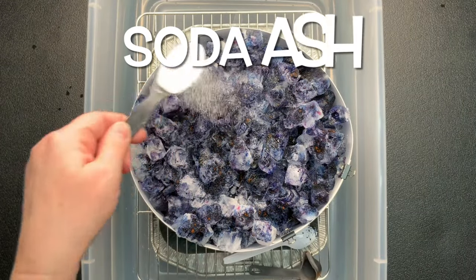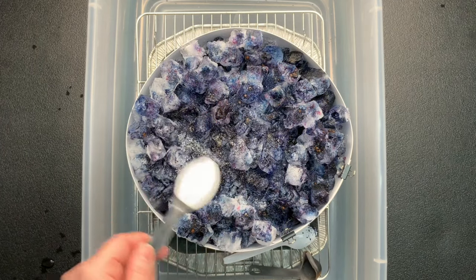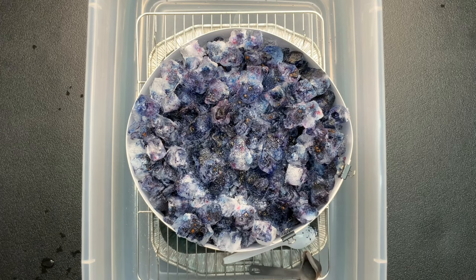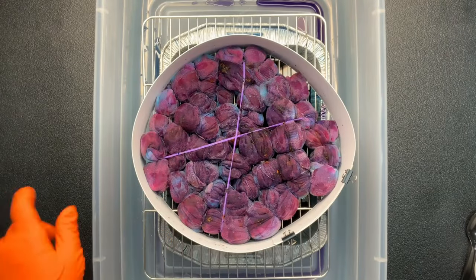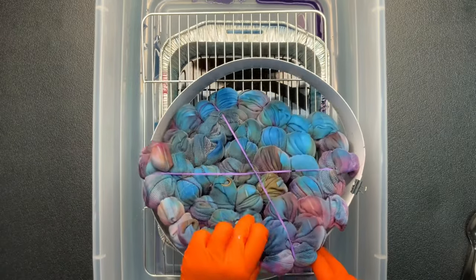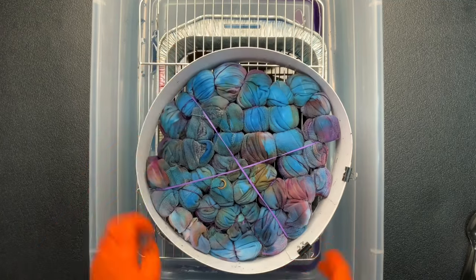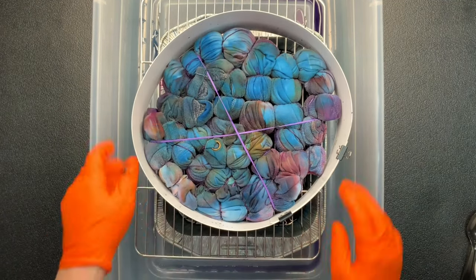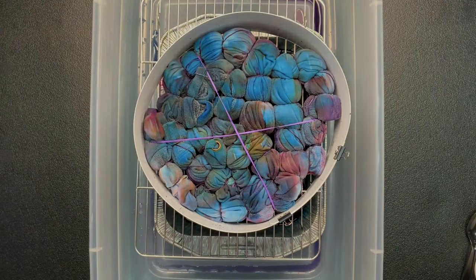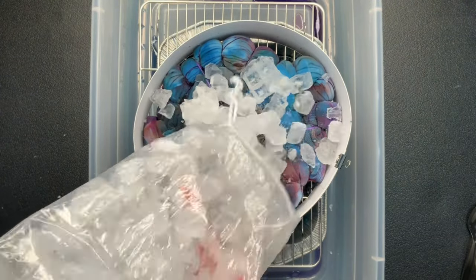I give the project a quick little sprinkle of soda ash for good measure and set it aside so the layers of ice can melt. Then I come back and check it — it looks really well saturated, but I'd like more saturation just because it's so thick and tied so tightly. I don't want to open it up and have a whole bunch of white inside, so I just flip it over and repeat the process.